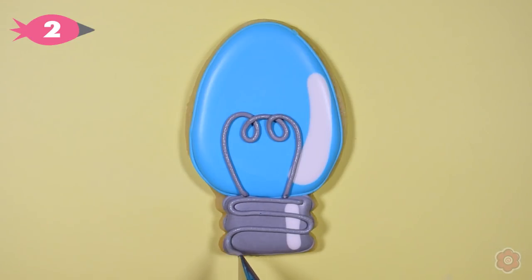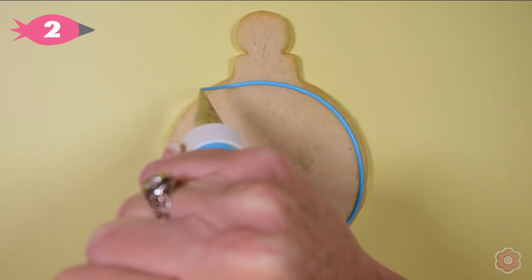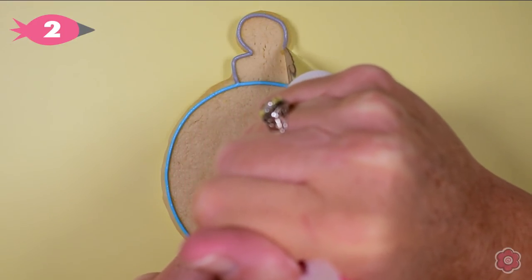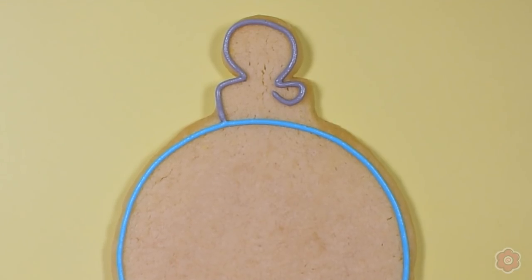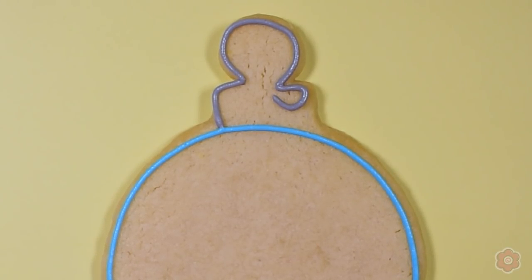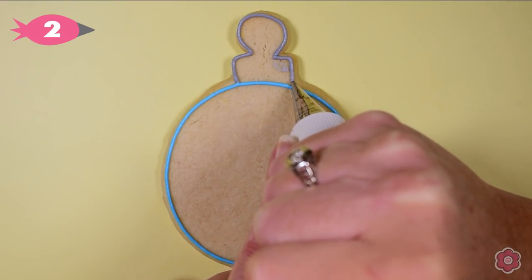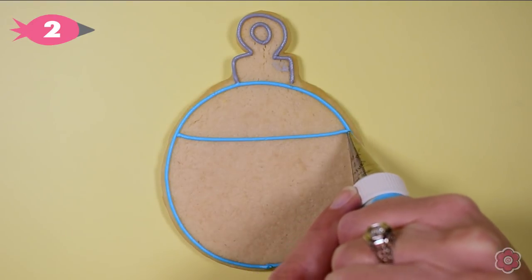Now our tree needs some ornaments. I'm going to show you two different ornaments — the first is this ball ornament. I'm outlining with tip number two, getting each section outlined. If the icing doesn't touch down when you finish piping, it's not a big deal — just go in with your boo-boo stick and scrape that icing area off. This is a great way to fix mistakes, and then you can just repipe that outline.